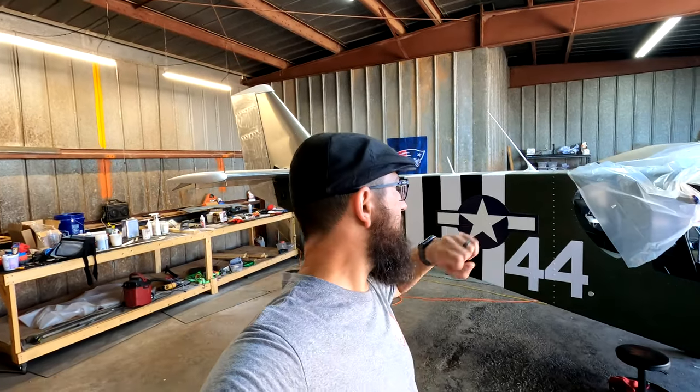Hey guys, welcome back to Joe's RC Corner. Today we're back at the hangar after the Zenith flying event. I want to thank everybody that came by and said hi to me — Fred, Mew, Jim, Clemens, Mark — appreciate the shout out on the channel.